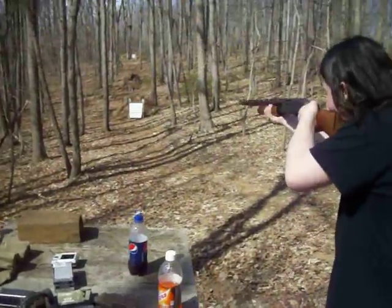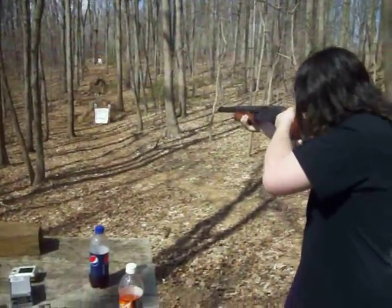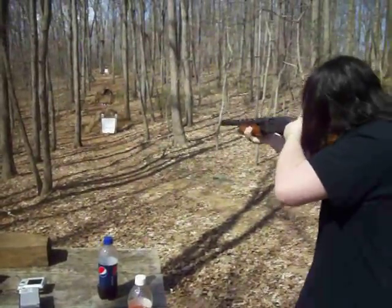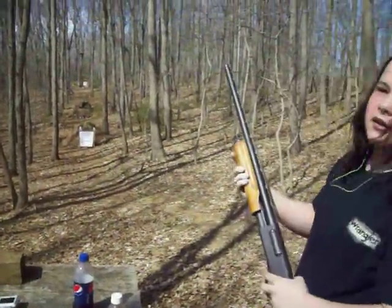Fire in the hole! Alright, here we go. Clear. What do you think? That's awesome. Not as bad as you thought it was going to be, is it? That's awesome.